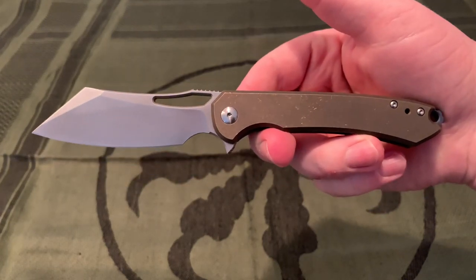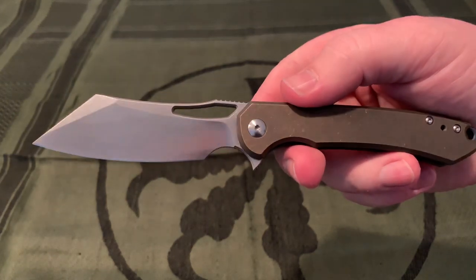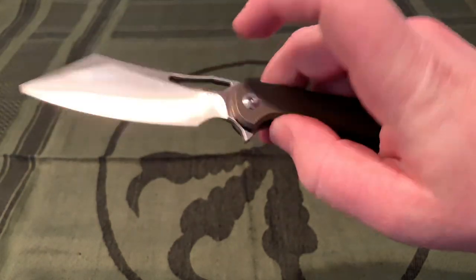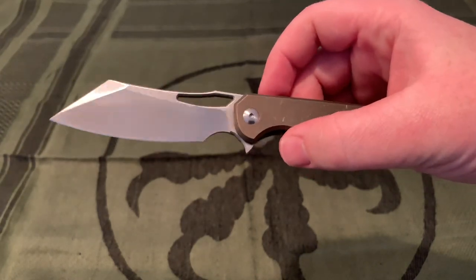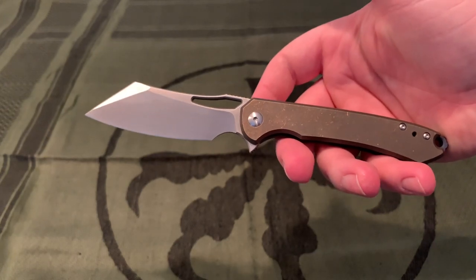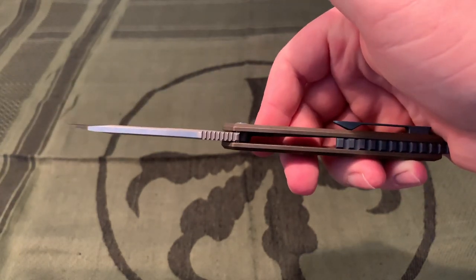Overall length of 7.8 inches, a blade length of 3.5 inches, cutting edge of 2 and 15/16ths. I didn't round that up to 3 because some people really like to be under 3 inches for the cutting edge for legal reasons. Handle length of 4.25 inches, blade thickness of 0.16 — pretty nice and stout — and handle thickness of 0.47.